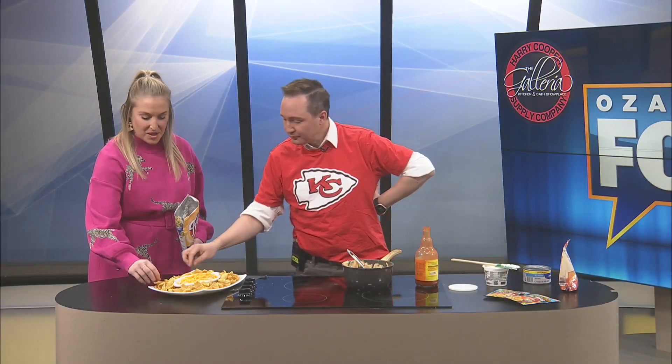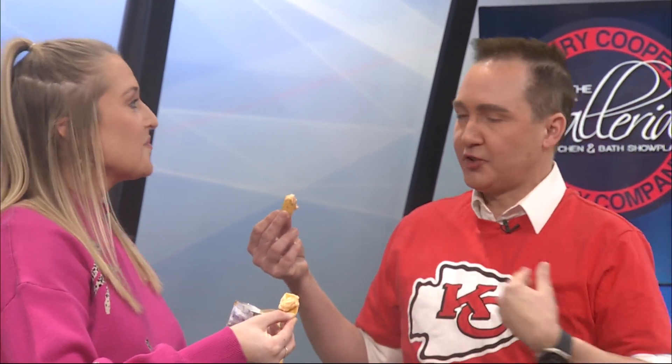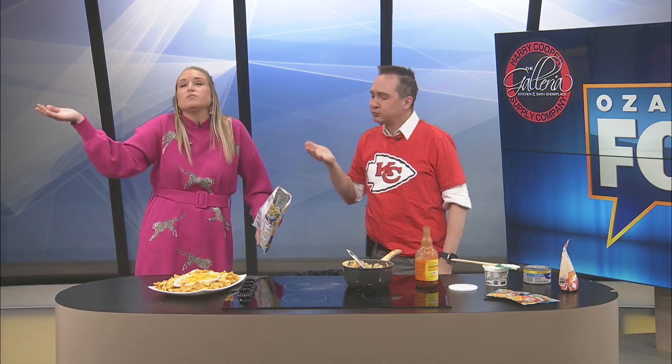Oh my gosh, Maddie, have I converted you on canned chicken? You have, because that honestly was a little scary to see you drain it out - I was like, I don't know if this is going to work out. I've converted you. Let's rate it. I'm actually going to go like a 12 out of 10. It's so creamy, it's perfect. I'm going to go a 15 out of 10 - I thought I was wearing my Mahomes jersey. That's a touchdown in my books. More fun on those next segments!